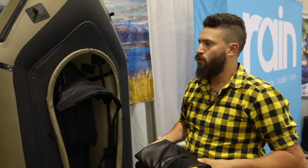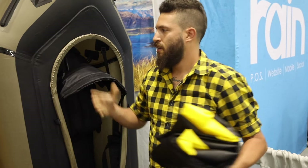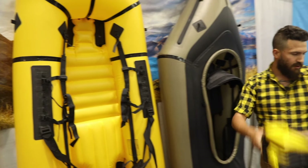All of this stuff is going to be shipping for springtime in 2018, retailing from about $600 up to $1,200 fully loaded, with the tie zip feature as well as the thigh strap plates.